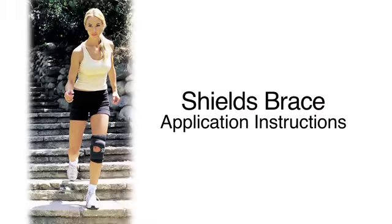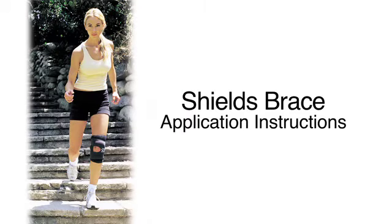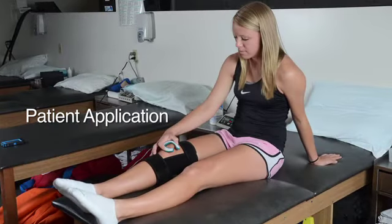Application of the Shields brace is easy. You'll put on the brace, position the buttress for pain relief, and then close the sleeve on your leg. Let's take a look at each step.